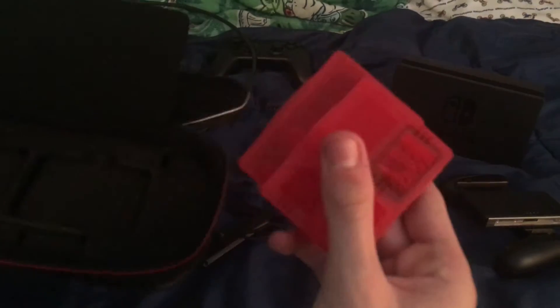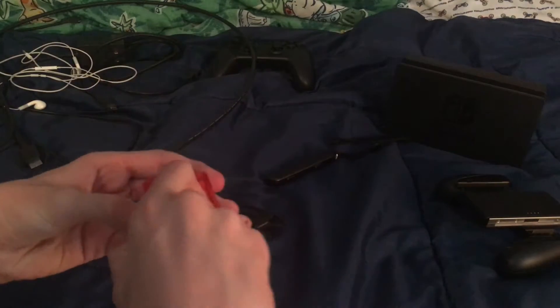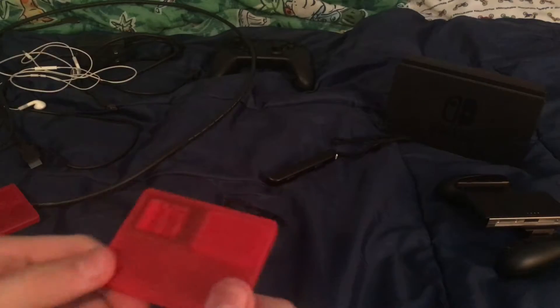Underneath that are two game card holders to put your games in. As you can see, one of them is empty but the other one has a game in there - that is The Legend of Zelda: Breath of the Wild. It just goes in there, you don't really need any force to get it out.